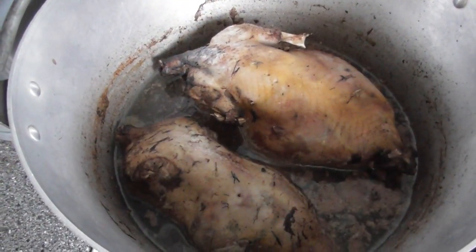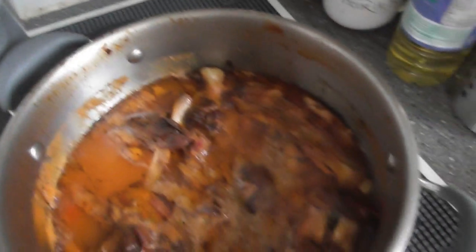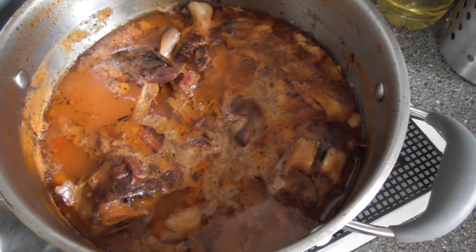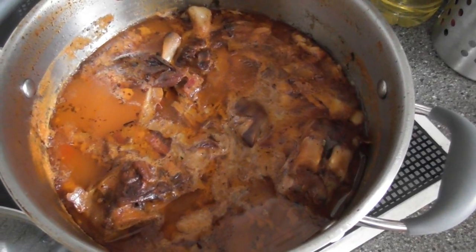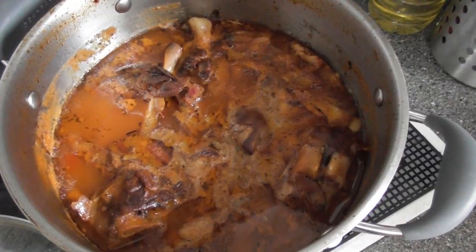Last night I boiled up a pheasant and a duck, and in this pan we have lamb bones and I think we've got a couple of pig's trotters in there as well, so this is to get the gelatine and stock to go in the pie as well.